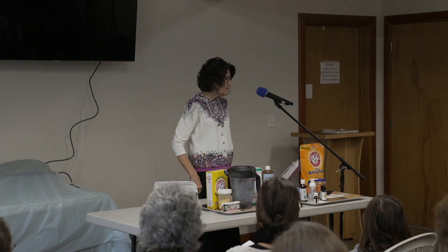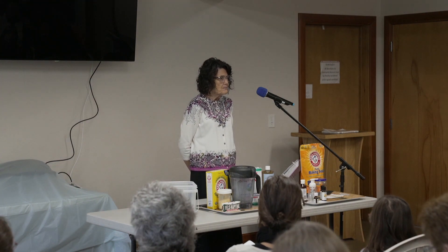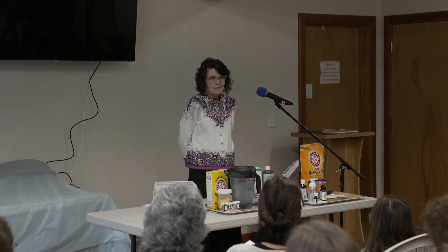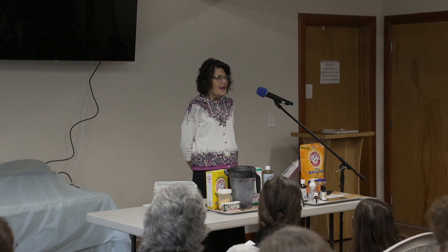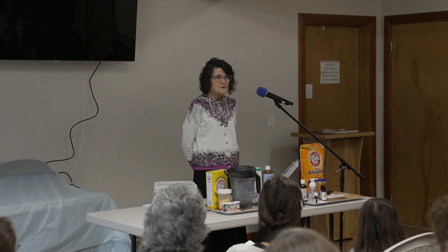The homemade powdered laundry detergent. There are recipes online for liquid, but I decided powder would work fine for me. And since I've been using it, I haven't had a need to go to the liquid. It seemed like a simpler process and less time consuming. And my clothes are always clean.